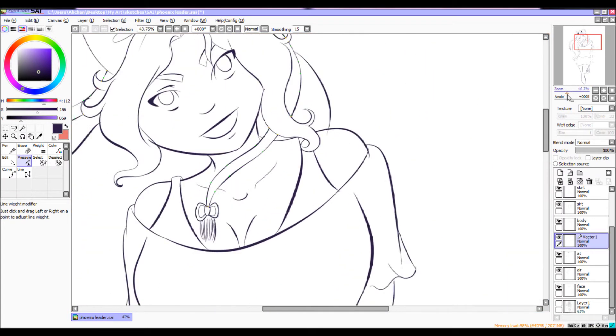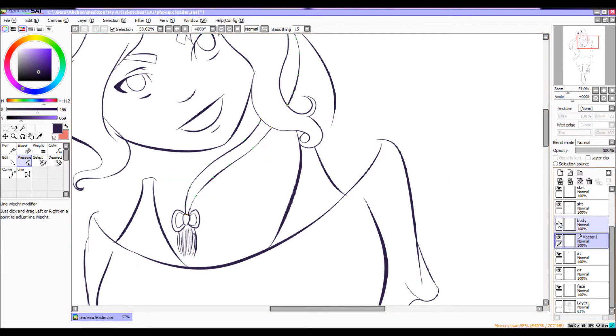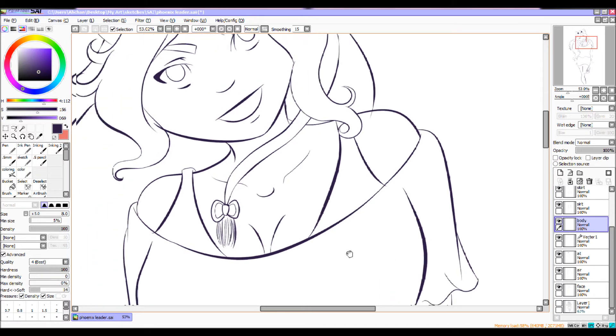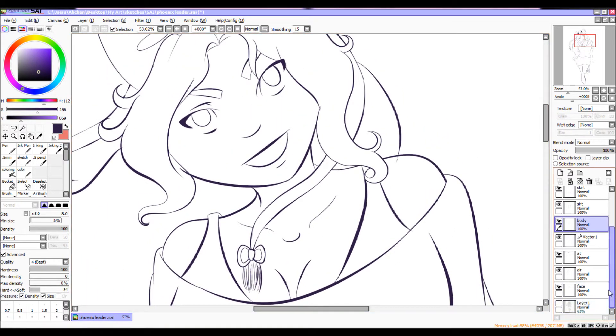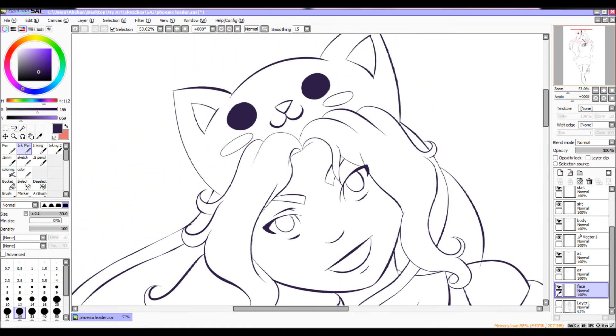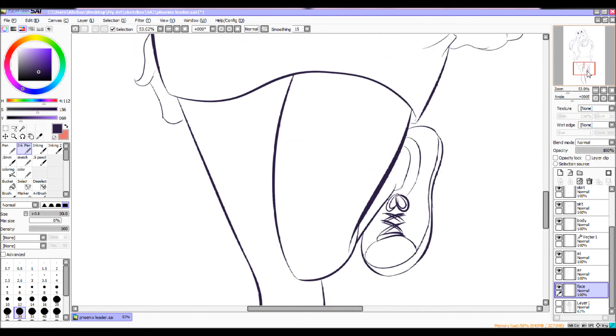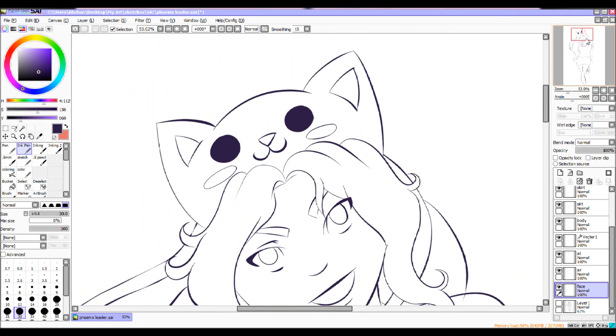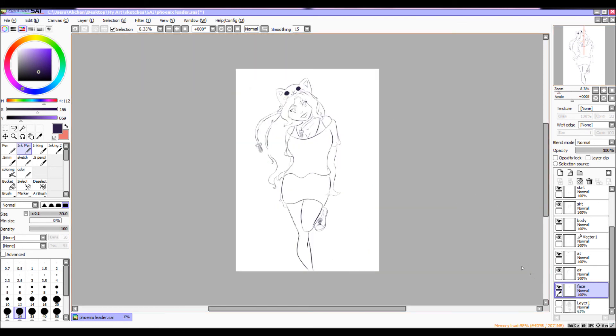Now that we're done inking, all you have to do is go over and erase the unnecessary parts — that's what I'm going to do right now. After that I'll be coloring. If you have any questions, don't be shy to comment. I will answer your questions — sometimes it takes a while because I forget about my YouTube page. Hopefully next time I'll be doing a coloring tutorial. Bye!